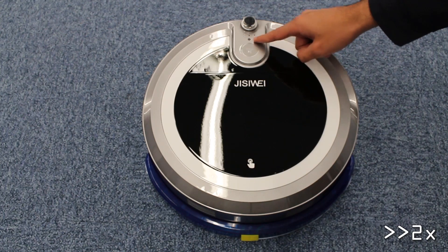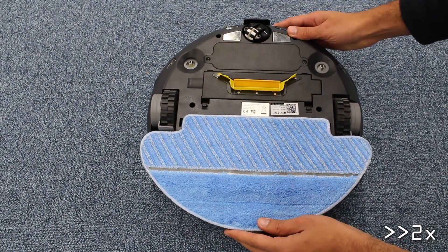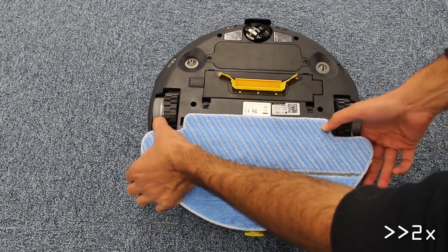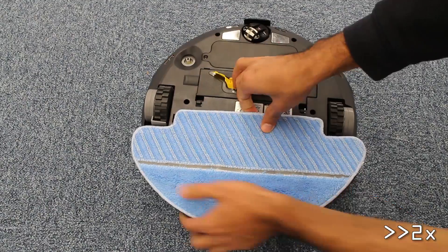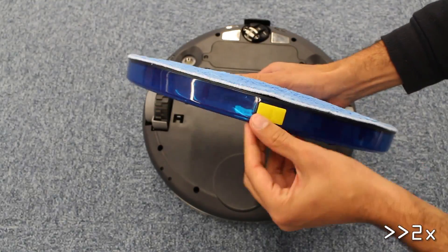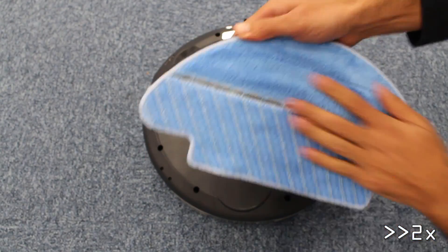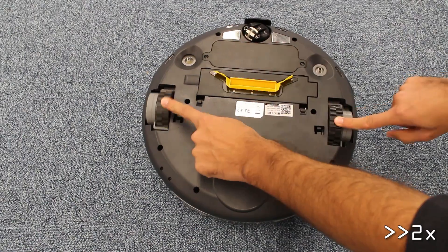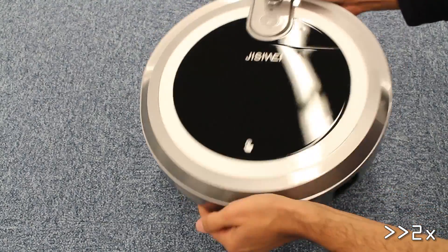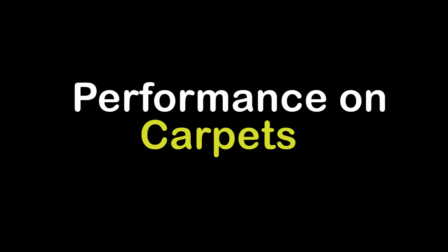A small LED on the top of the case and a mono speaker indicate to the user the state of the robot. Three cliff sensors prevent the unit from falling down. The mop part can easily be removed, and the mop cloth is also easy to take off and put back on. The wheels are strong and flexible. The air intake is surrounded by a rubber membrane, and the on-off switch is accessible.